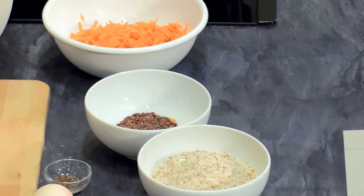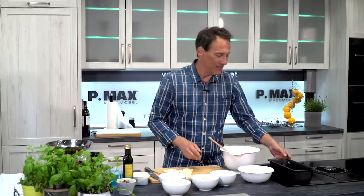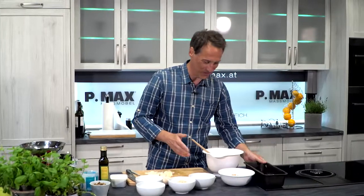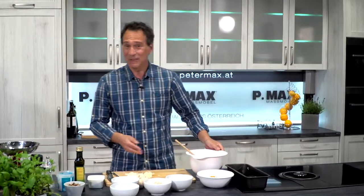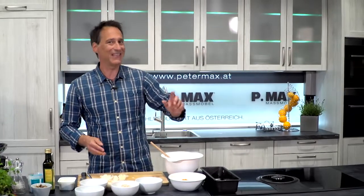And this whole thing bakes for about an hour. I make it in the Kastenform — if you have a nice Brotform, that's of course fine too. And the best thing is if you have a light Dampffunktion.